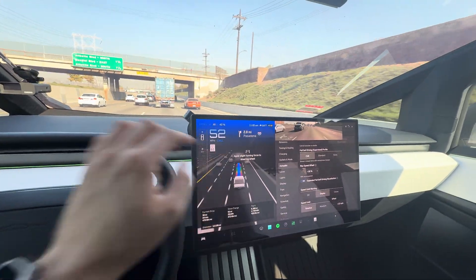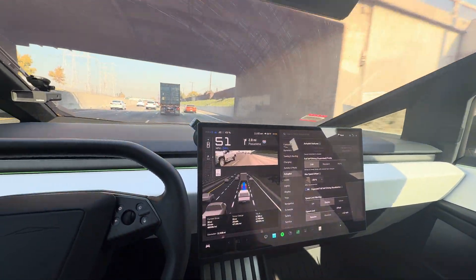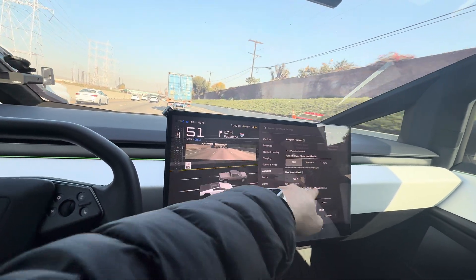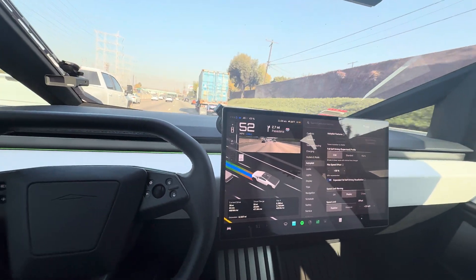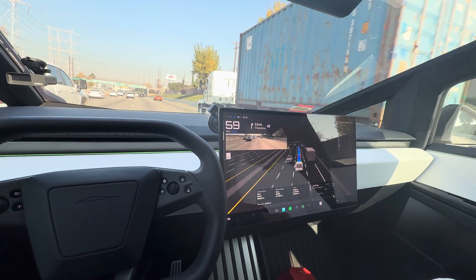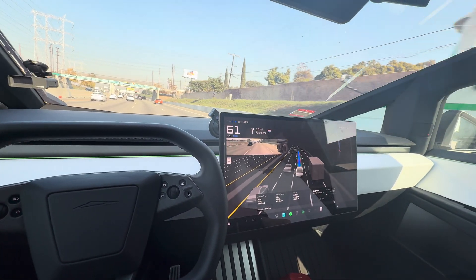The speed limit — 65 — also shows up on the display here. The visualization is very good. You can have it full screen as well, just swipe it to the right.